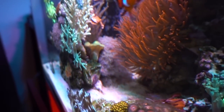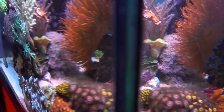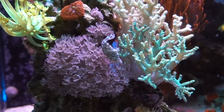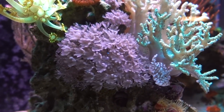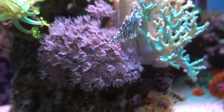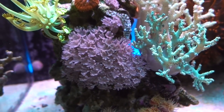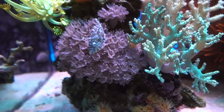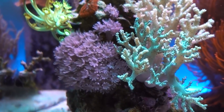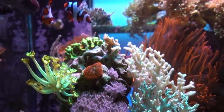Looking back there, I didn't actually notice what was happening until recently. The Xenia in the back, right next to the gold hammer, somehow got onto that rock and took over — which I don't mind because I do like Xenia. But speaking of Xenia, for a while mine was pulsing really nicely but recently stopped pulsing. I'm trying to figure out why. Initially I thought it was the lack of magnesium, so I started dosing magnesium to get it back in range — it was a little low before — but that didn't seem to help. I've been feeding phytoplankton pretty heavily with no changes, so it may be something else. I feel like it might be iodine, but I'm really careful about dosing iodine, so I'm just holding steady.